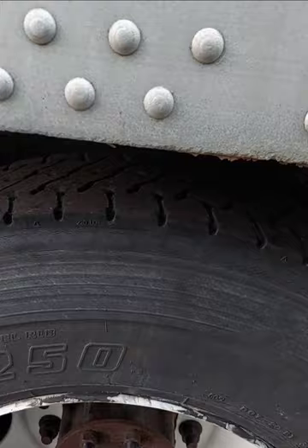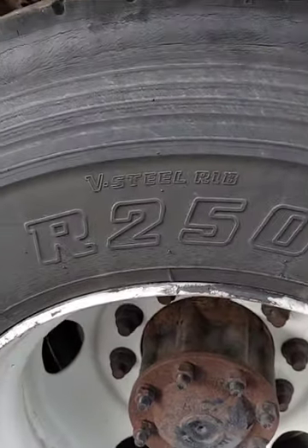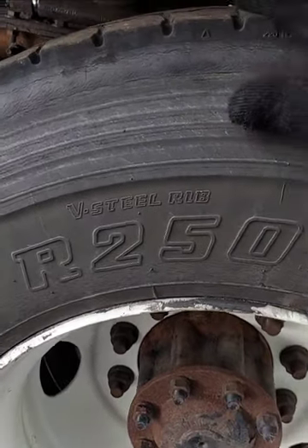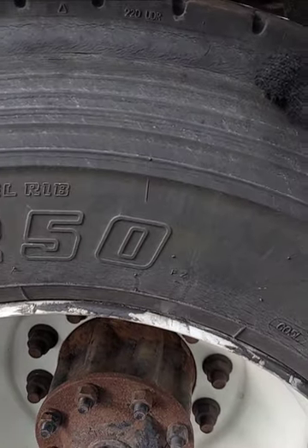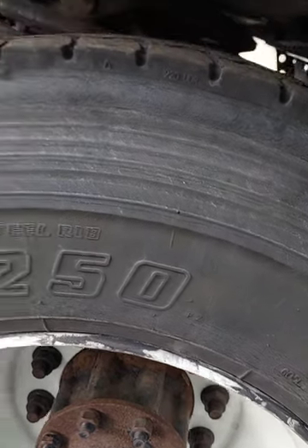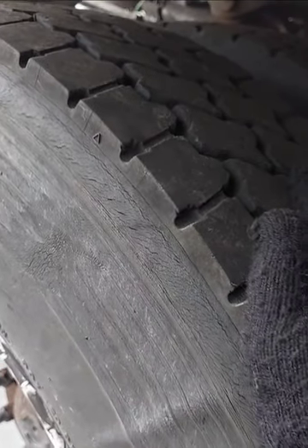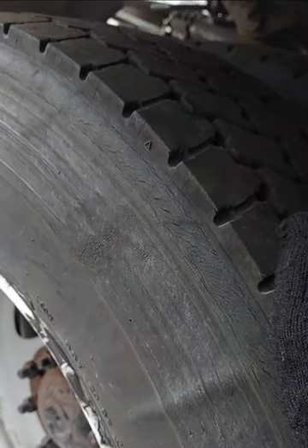My tires — bolt sidewall, secure, no crack, bulges or dry rot damage. I got a three inch space between my tires — this space is three inches. The top of my tire, even wear, 2/32 tread depth, and recap is allowed. I will check for tread separation.